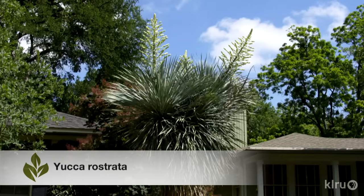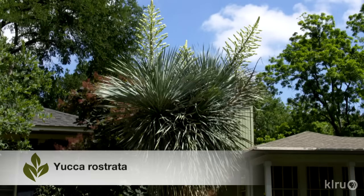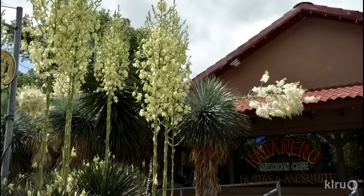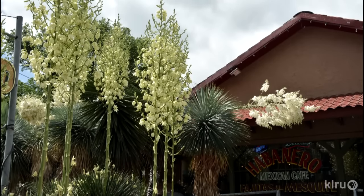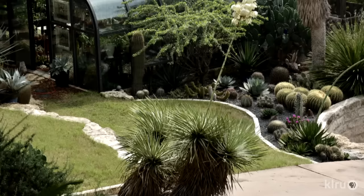Our plant this week is Yucca rostrata, Big Bend Yucca. This beautiful yucca is one of the tree-formed species and the long, lovely bluish leaves are truly stunning. This plant is not for everyone — most gardeners either love it or think it looks like something out of a Dr. Seuss storybook.